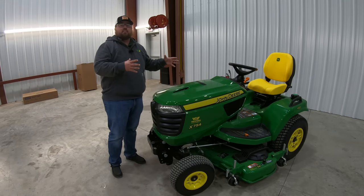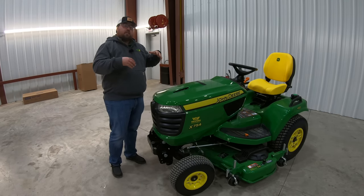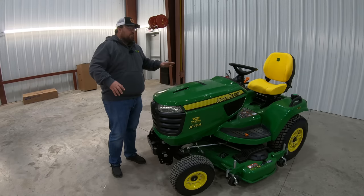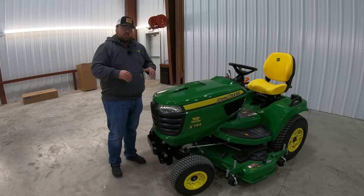Once you move up into these X700 machines, you are in that largest frame series of the lawn and garden tractors before you jump into an actual tractor, which would be a 1023E or a 1025R. These machines get used for a lot of different things, so I like to go over the outside of this machine first, talking about some of the styling and features.